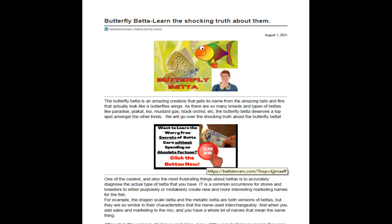A Butterfly Beta is a type of Beta that's been bred that way, and the fins look like a butterfly, so it's really interesting. There are so many Beta breeds and types — it's kind of frustrating, because you mix marketing with science and there are so many names for the same fish. Sometimes they're not classified right.